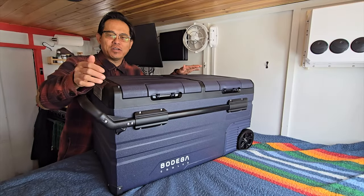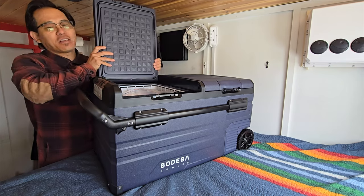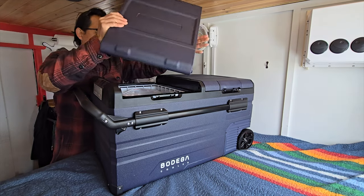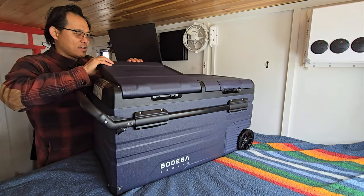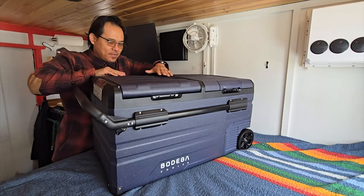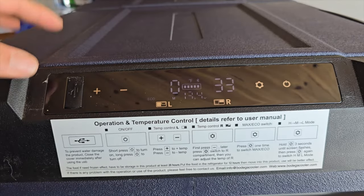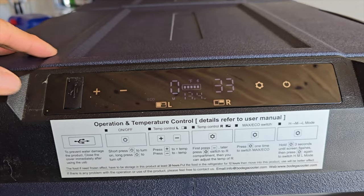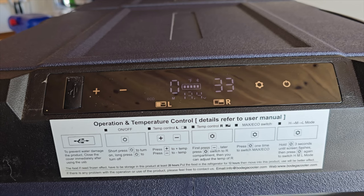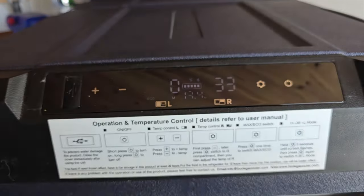These doors are interchangeable — so let's say it doesn't work opening this way in your camper van, jeep, or van, you can slap it on the other side just like this, so you could have either side opening up. That's a nice and really thoughtful feature. In terms of size, the left zone is 48 quarts and the right zone is 32 quarts, equaling 80 quarts. It also has app control and volt protection. You can also put this on low, medium, high, max, or eco mode.